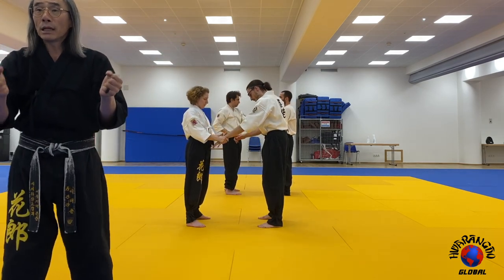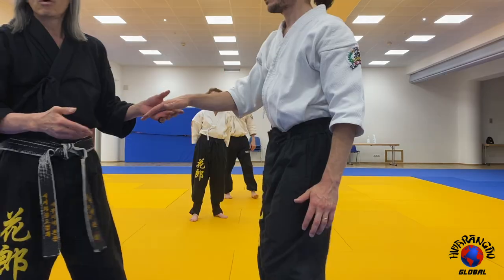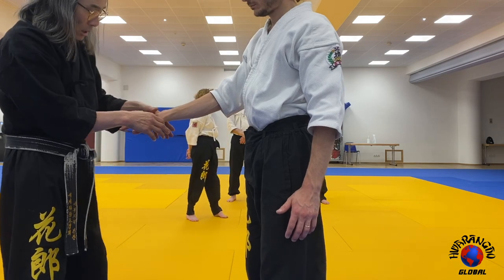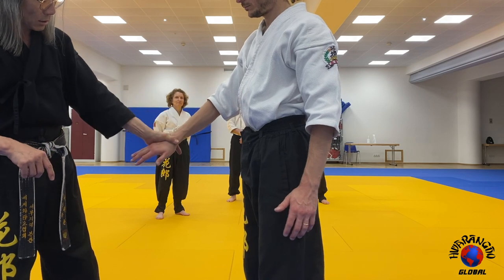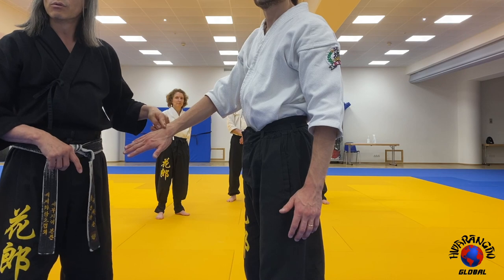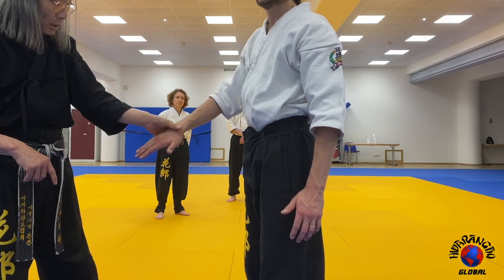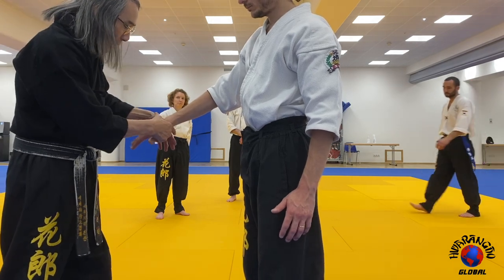Depending on what grip you have, it's going to determine what joint lock you do. When I grab, I'm not grabbing the hand. I need to grab right here — the webbing, right there at the neck of the hand, which is your wrist. So I don't grab the forearm, I don't grab the hand — I'm right here. I'm choking, like I'm choking the neck — I'm choking the neck of the hand.